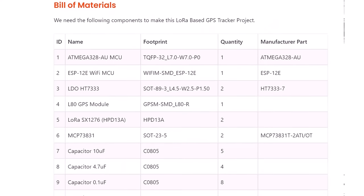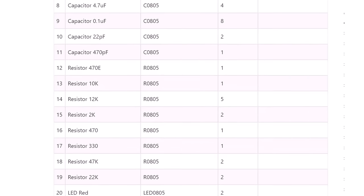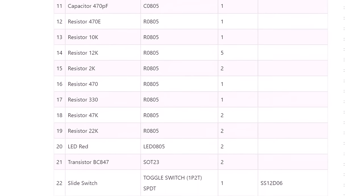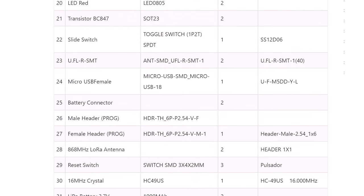All other components like resistors, capacitors, and LEDs use the 0805 SMD package. A bill of materials with purchase links is shared in the website article.